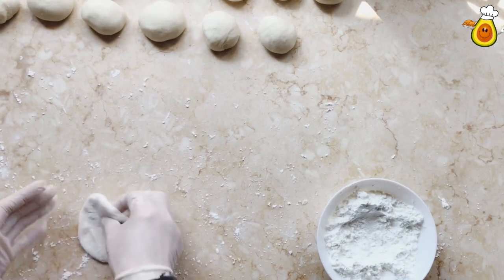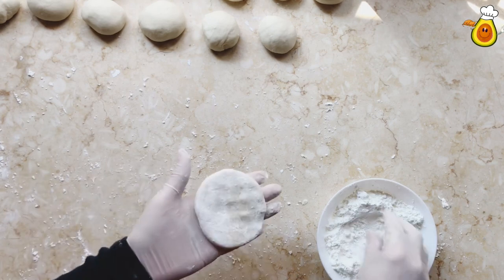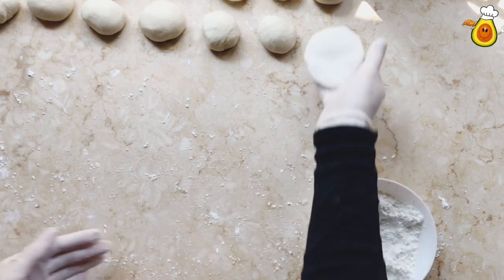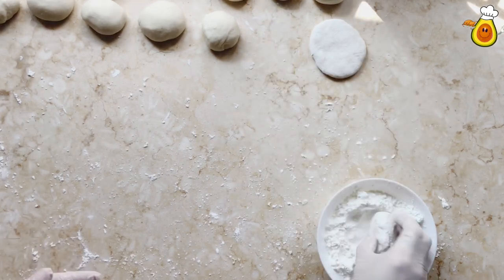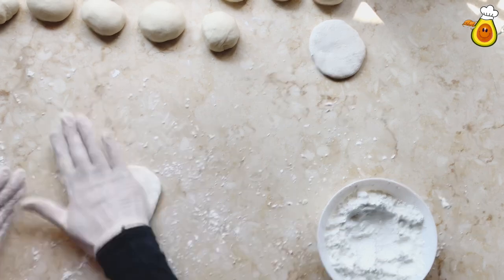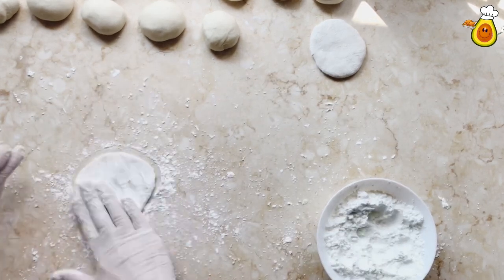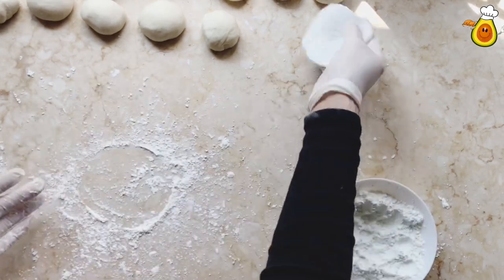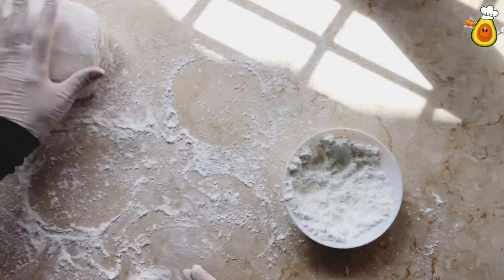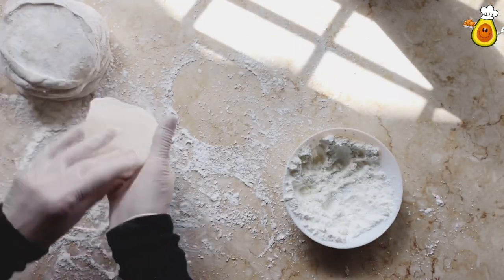Using cornstarch, make each ball into a small circle. Make all the balls the same size as the first circle. Don't forget to use cornstarch. Let rest for about 10 minutes.